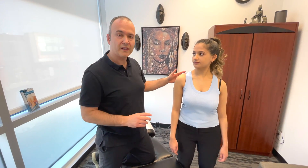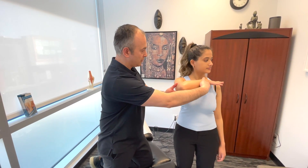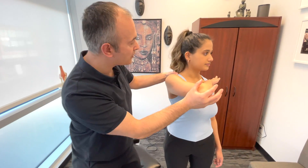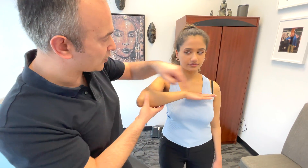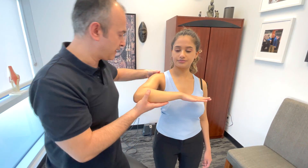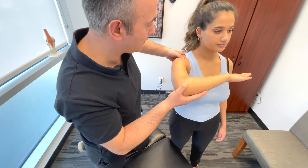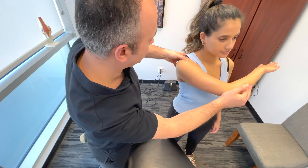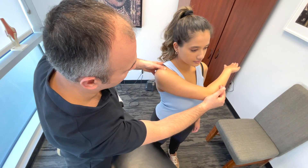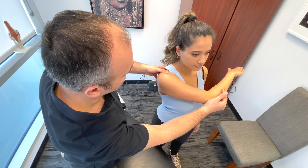The next thing we're going to do is called the SCARF test. You're going to bring your arm into this position, and while you're in this position, I'm going to force it further — push it into more of a horizontal adduction. At the same time, I'm going to assess the joint here. Just hold this position. Now we're moving this across, and I'm assessing for any crepitus, any pain, or too much movement in some cases if there's significant ligament damage.